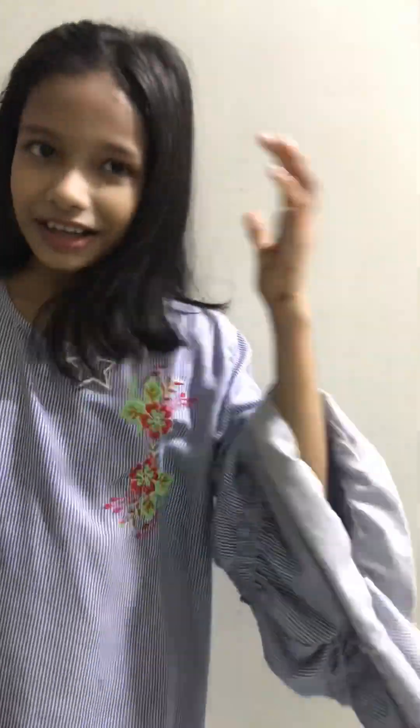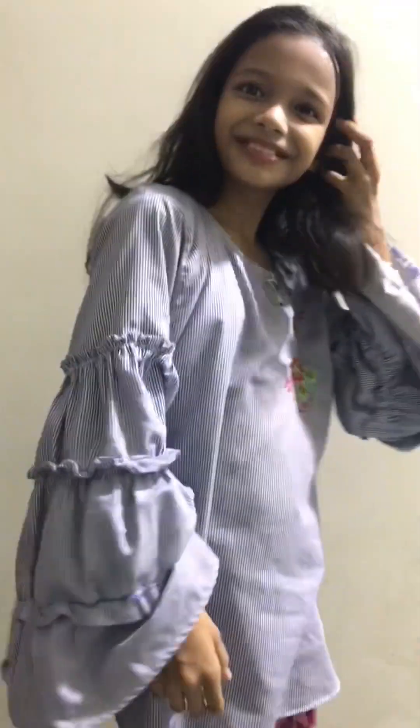So friends, how am I looking? This is my look and I have a watch, as you can see. So friends, let's go! Hello!